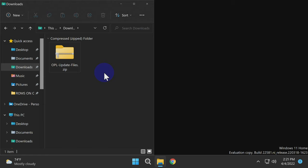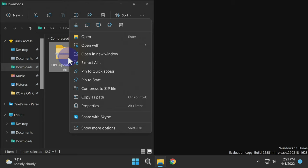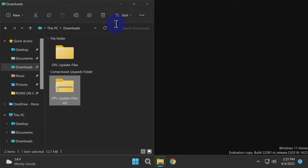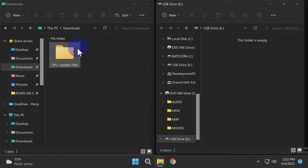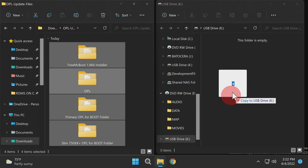With those prerequisites out of the way, download the zip file from Helder's website — it's linked in the description. It has FreeMcBoot and OPL, which you're going to need to make the adapter work correctly. Once you have the zip file downloaded, extract it to your computer, then delete the zip file to eliminate clutter from your downloads folder. Now insert a USB drive formatted in FAT32 into your computer, double-click into the newly uncompressed folder, and drag and drop everything directly onto the root of the USB drive.